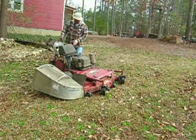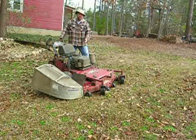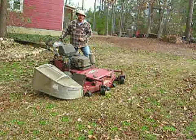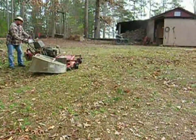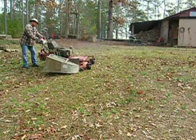Now, this one here, this is the most important. This is the X-Mark 48-inch tough tracer. Hydraulic drive, three blades underneath there. Now, this one right here does a good job for cleaning up rough yards. I'm going to show you how it works here in just a minute.